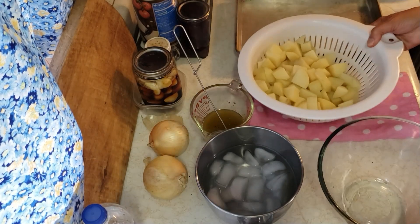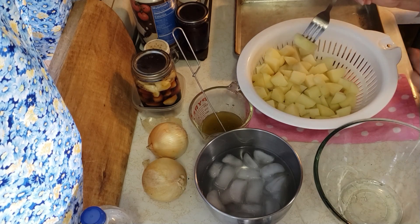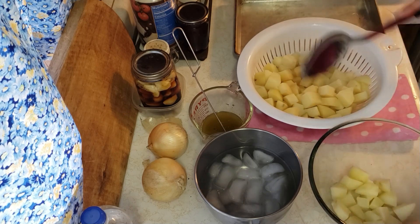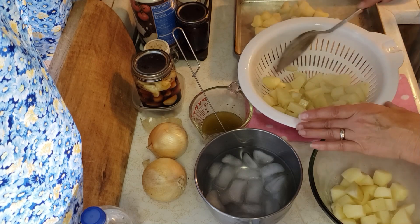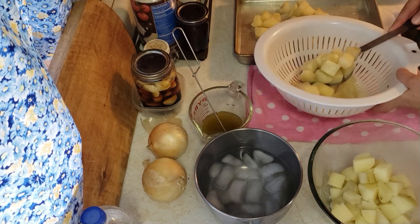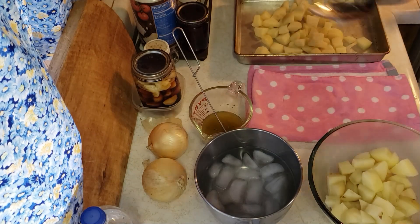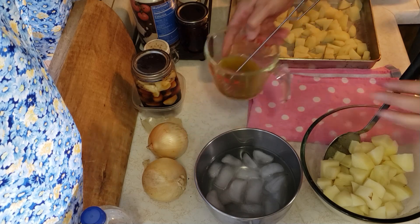I'm back — my potatoes are done. I cooked them just till I could put a fork in them easily without them completely falling apart. I didn't check the time, so I'm not sure how long it was. Half of them are for tonight for our potato salad — they've been rinsed a little bit and drained but are still hot. The other half are going in this pan to cool so I can freeze them and use them another time. That project with the frozen potatoes will be in my 'everything counts' challenge for the week.